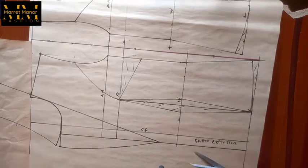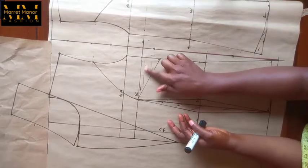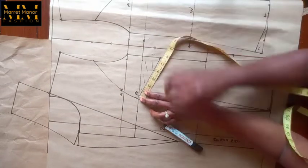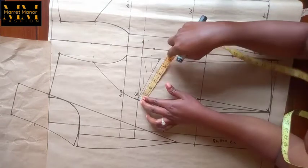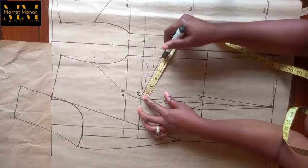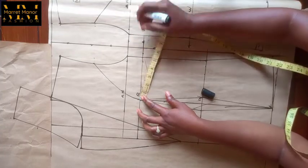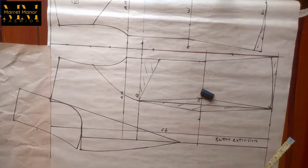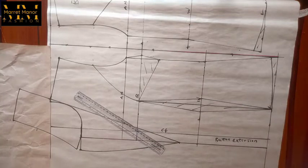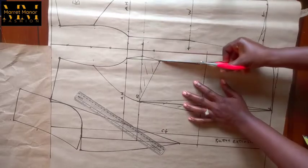Connect that and we're going to cut it out later. Before cutting — don't cut yet — we need to true our pattern. To true my dart I need the lines to be equal. Whatever I measured for the lower dart line, I'm going to mark it on the upper line so they'll be equal. This is the truing of my darts. I'll connect it back to the armhole line and you have something like that — this enables me to have equal lines when cutting.